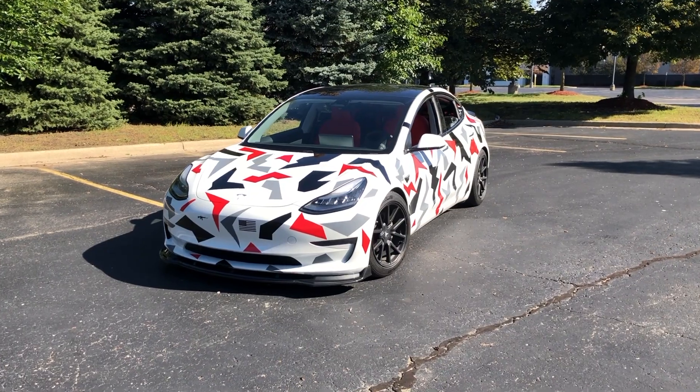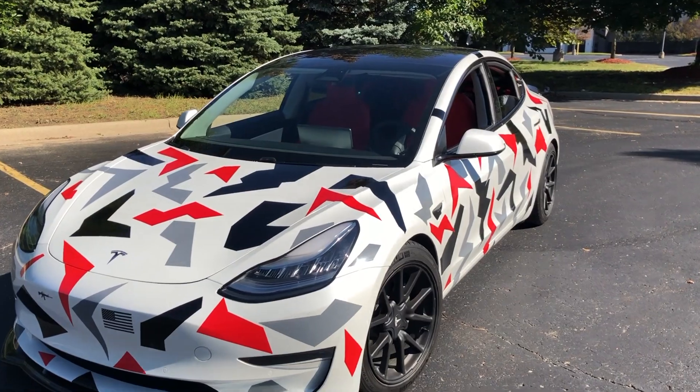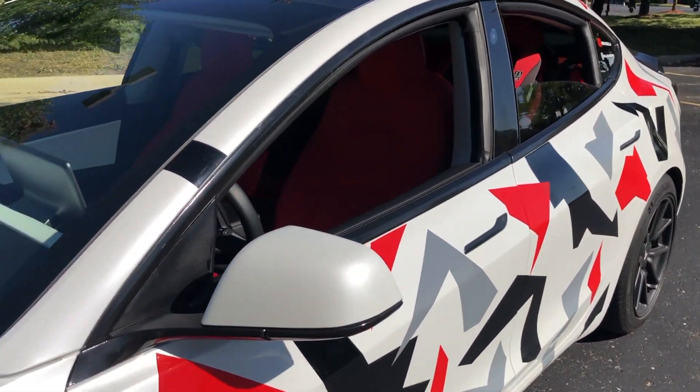The funny thing is, even with the camo wrap, the seats actually get a lot more attention than the wrap itself. It has been a huge conversation starter at car meets, superchargers, and even in parking lots when picking up food. A lot of people ask me how I got the red interior, and they're like, 'I didn't know Tesla offered a red interior.' Sometimes I go along with it. But most people actually think I swapped out the entire seats to get the red interior — and I didn't.